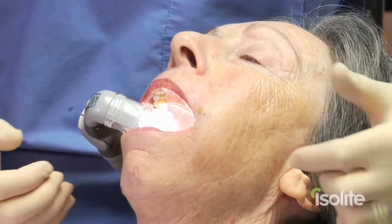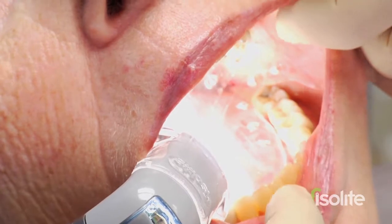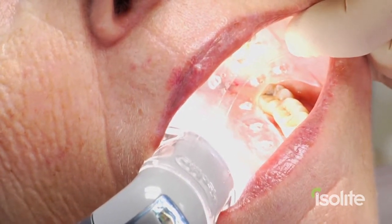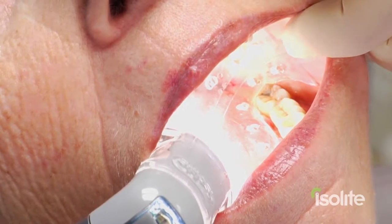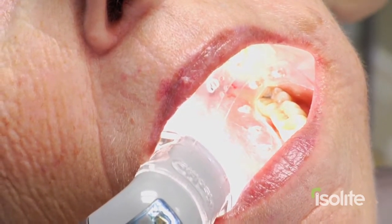I turn the light on here. The mouthpiece illuminates this very, very nicely. Notice that the inferior aspect of the isthmus is resting on the retromolar pad, and the superior aspect of the isthmus is positioned just distal to the maxillary tuberosity.